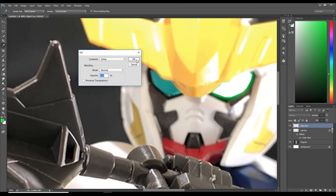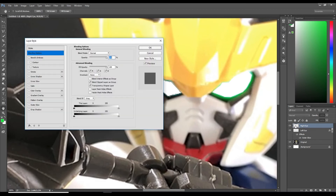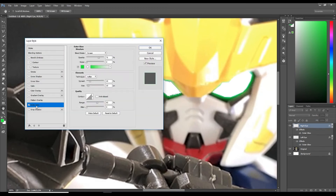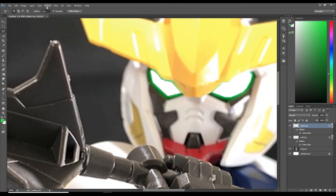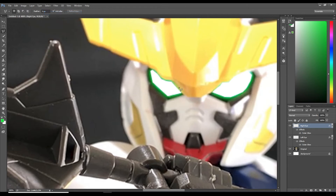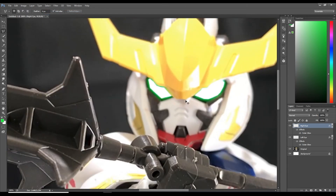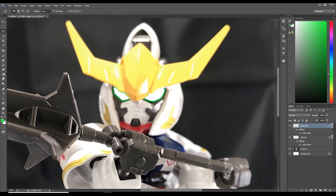Double-click on the right side of your right eye layer and select outer glow with the exact same settings, then hit OK. Deselect by going to Select at the top and then Deselect. Zoom out with Ctrl minus — it looks very nice.